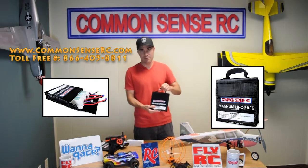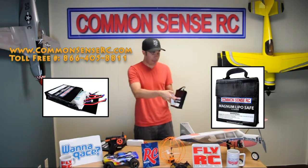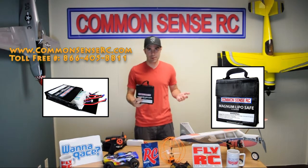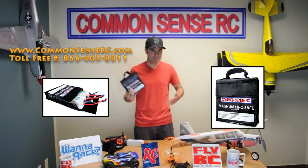And we even came out with our little LiPoSafe Magnum. You can fit three of these guys in there standing vertically, haul it out to the field back and forth nice and easy. Throw it inside your tool bag and you've got a nice compact shape, easy to haul around.